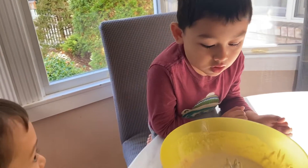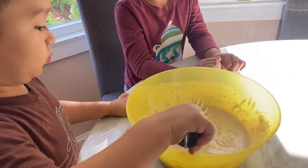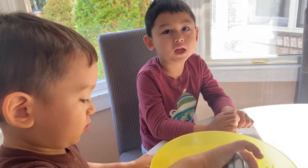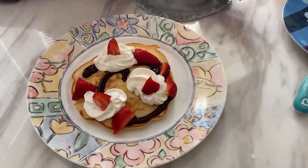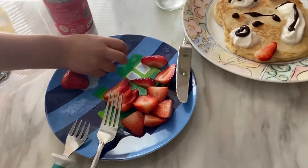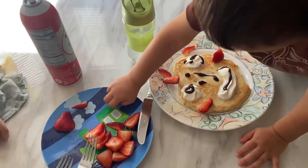So, we mixed the pancakes already, and now we are going to put it in the oven. We have to wait for, I think, 10 minutes or 19 minutes. We'll be right back.